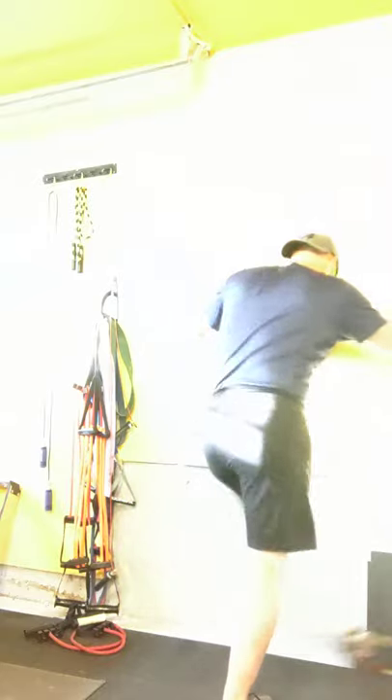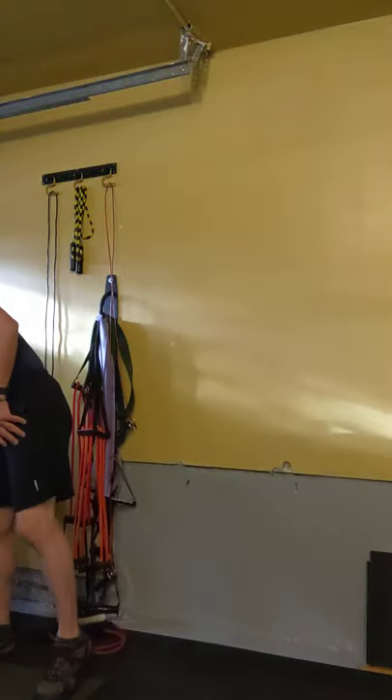Good, and then the other side — try to keep that foot pointing towards the wall. You don't want to allow your lower back to rotate; try to keep it firm and solid by bracing the abdominals throughout.